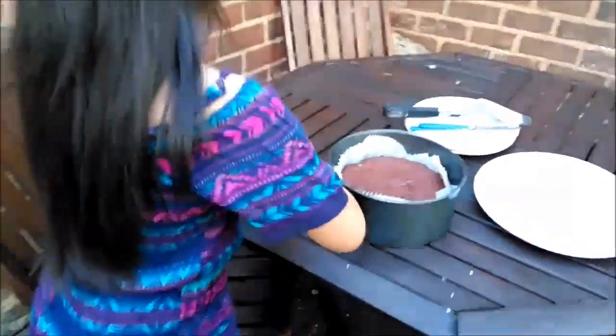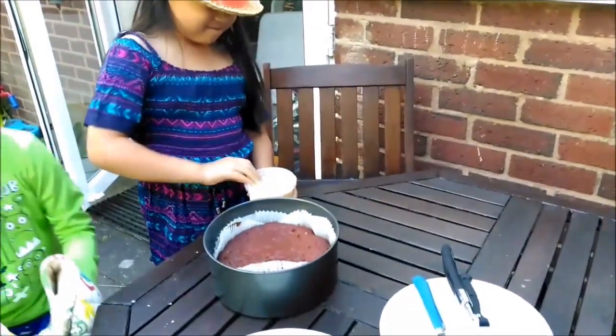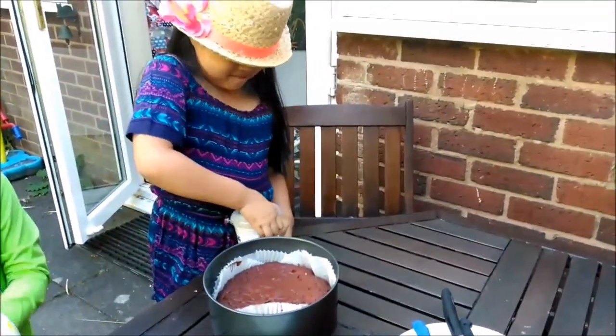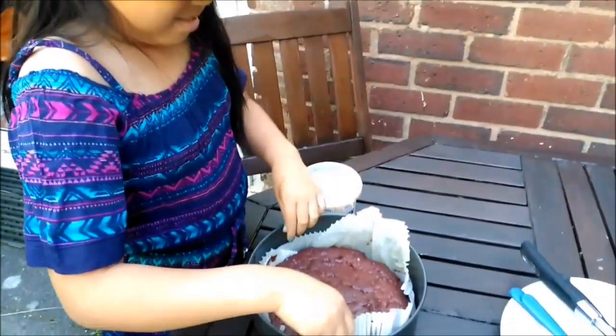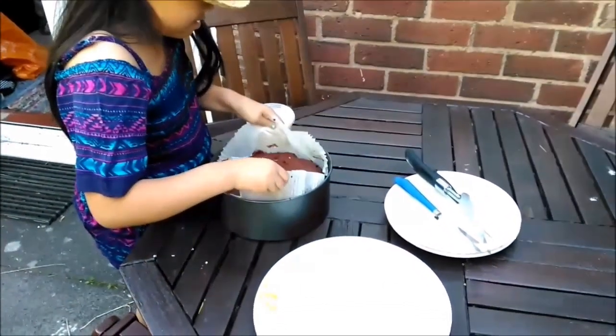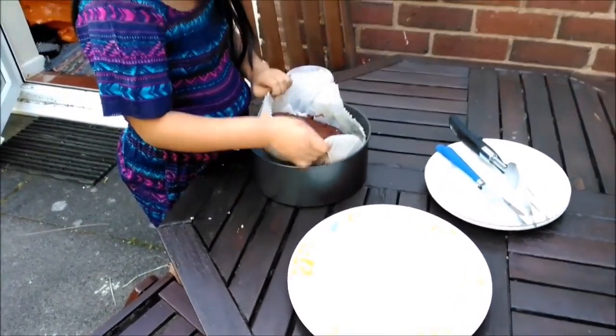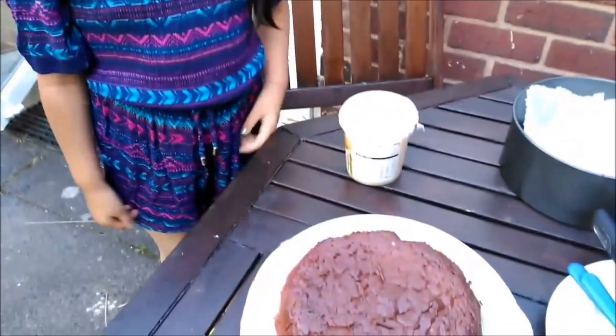While the cake is cooling, we're going to prepare the frosting. We took the cake out of the tin and now it's time to frost it!